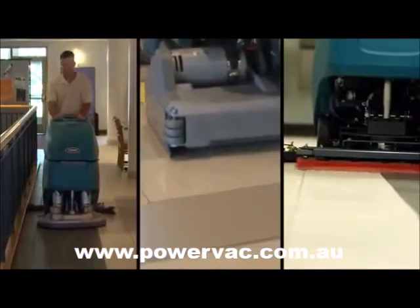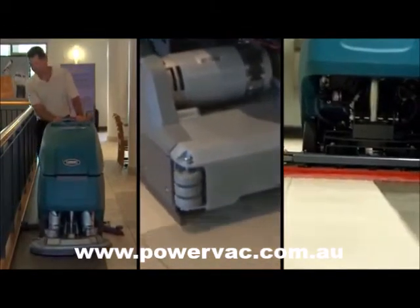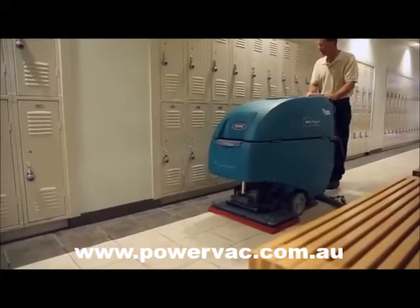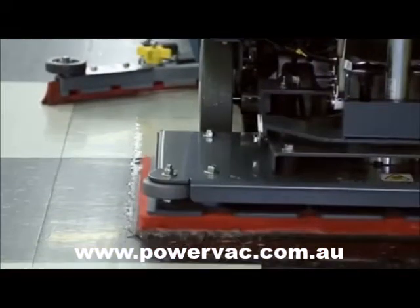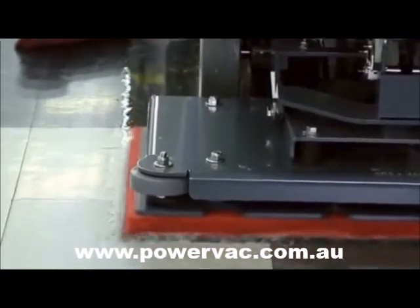Choose the cleaning productivity that is right for you. Select from three scrub head configurations: dual disc, dual cylindrical, and now a 28-inch, 700-millimeter orbital head. Virtually eliminate the need for caustic floor stripping chemicals with the use of the orbital scrub head.